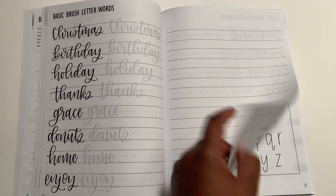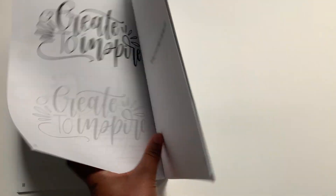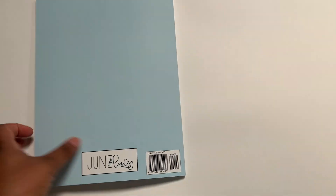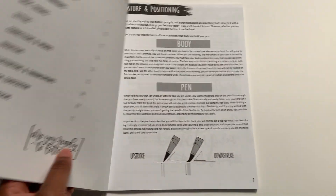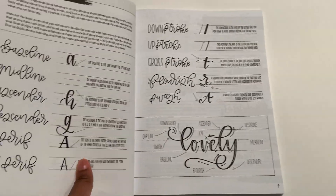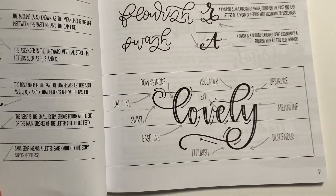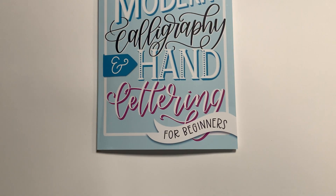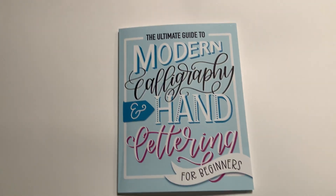They have words too — I'm just flipping really fast through this. I like how throughout the book it shows different instructions that I can actually sit down and read. Especially in the beginning, I sat down and read it a couple of times just to make sure I really got it — it really goes into detail. It even tells you the parts of the letter, so I think this is going to be a good beginner's book.